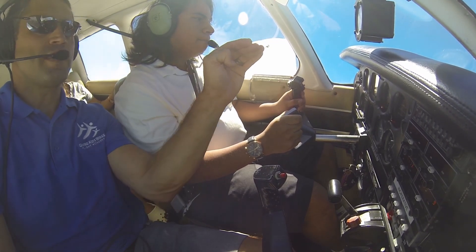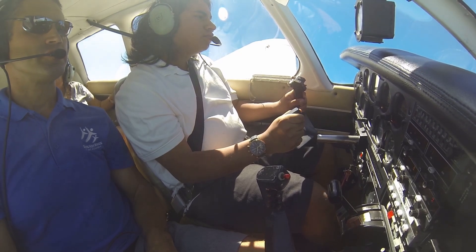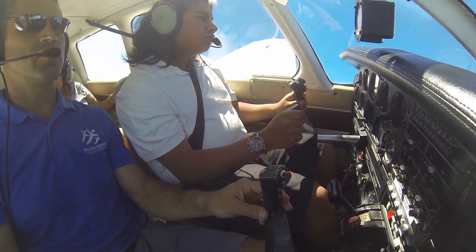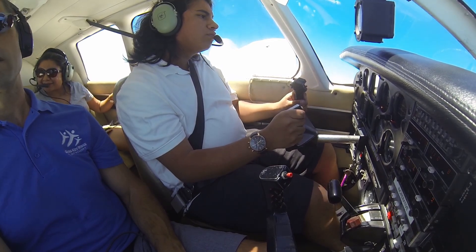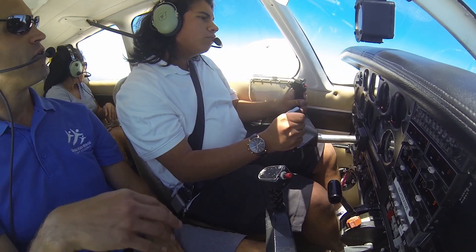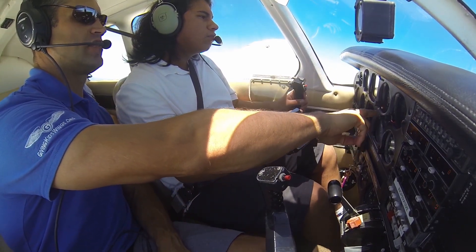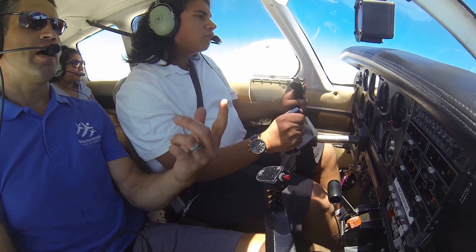We're going to roll into a turn to the right — see how that nose came up on you? A little bit of a bank to the right, that's enough. Let's look at that horizon; it's probably closer to being off that left edge out there. Keep that horizon touching that same spot, and we're going to see what happens. We're going to keep our bank angle right about there. Our instruments are telling us you're making a pretty nice level right turn, but we do that by looking outside.